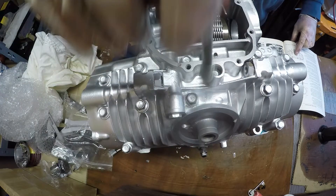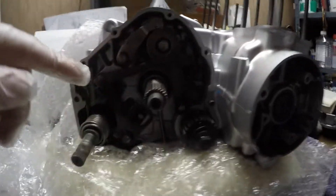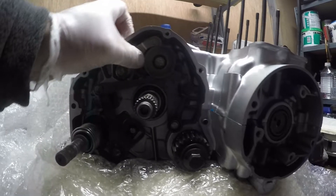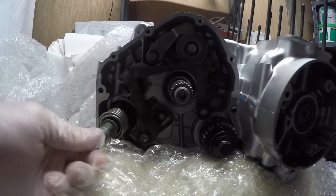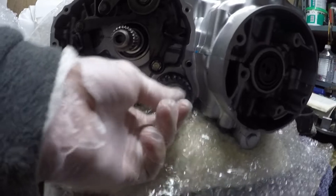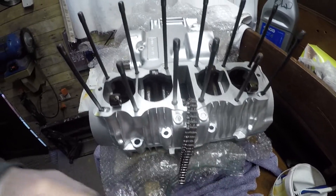This is the gear selector mechanism on the clutch side. There are a few bits that go in here - you have to ensure it's in neutral when you refit all the gears. Kickstarter shaft goes in, and then you need to fit the drive that comes off the gears to the clutch basket, but I can't do that up yet until I put the clutch basket on, which will be in another video.